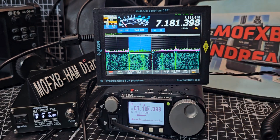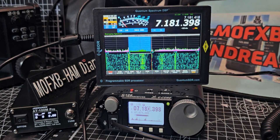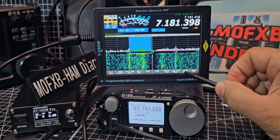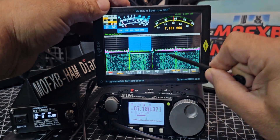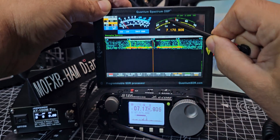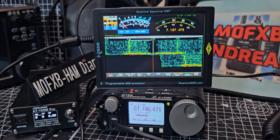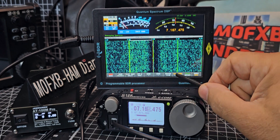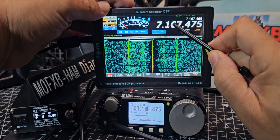Now that we're connected, as far as I know you don't really need to take much notice of this spectrum display, because this is more about CAT control — so changing the frequency, changing the modes, etc. If you tap, there's a V dial here, and you can see that's the top of the dial. You can now control the Xiegu; see the way it works — we can still use the radio. The V dial comes out and you can tap the different digits.